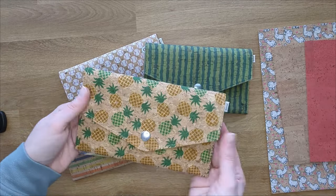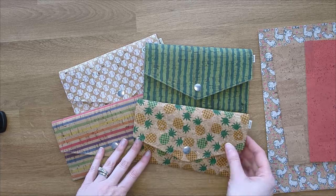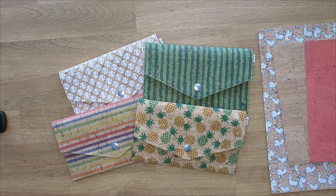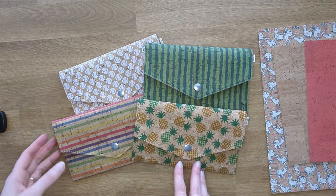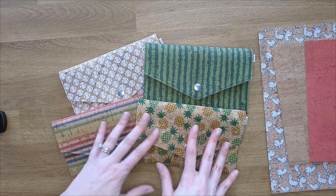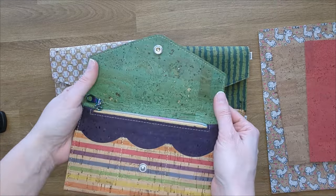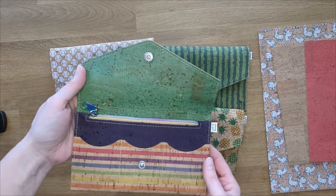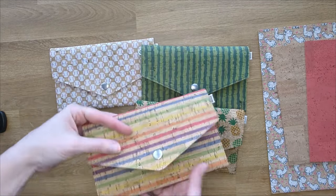This is one of my very favorite wallets because you can do so many fun things with it. You see here I have all my fun cork prints, but you can do a plain outside and then when you open it up you can have your fun print on the inside if you want to keep it a little more hidden but still have something fun. You can do so many different colors with it.